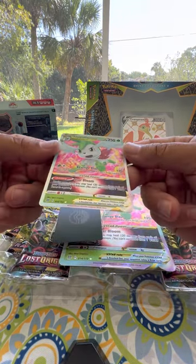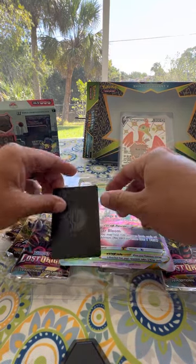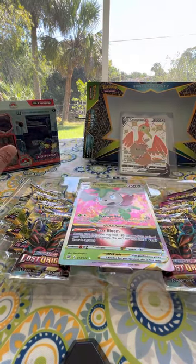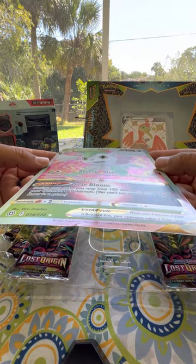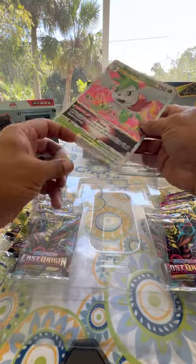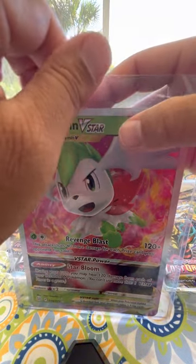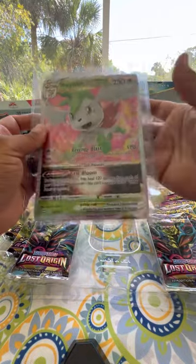Here's another card — this is the V-Star card, very pretty, very nice. And here's the V-Star marker card; I don't really know what these are for, but they're in this pack for a reason — I've got to do my homework. Here's the oversized card. My son really enjoys these. We have protectors for these cards — you can get them on eBay or Amazon, and they fit the cards nicely.